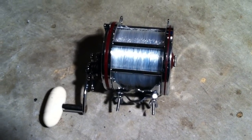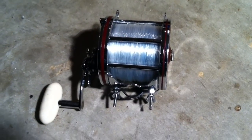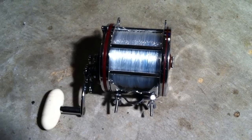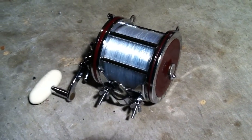All right, welcome back everybody. I've got a reel review for you. This right here is the Penn Senator 114H. It is also considered to be a six-alt size reel.